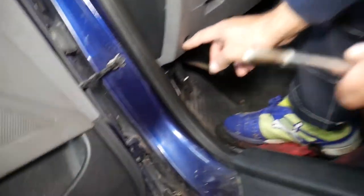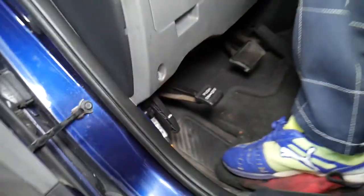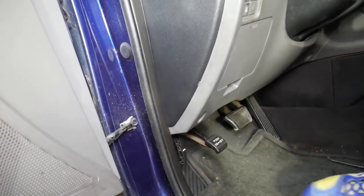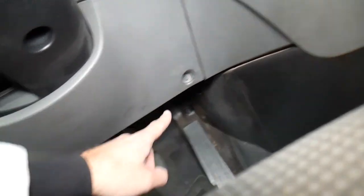So we'll need a Phillips screwdriver here to remove a couple of screws. I want to show you where they are — one is right here and one is right there. These two screws hold that panel in place.